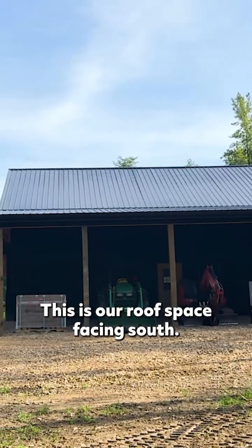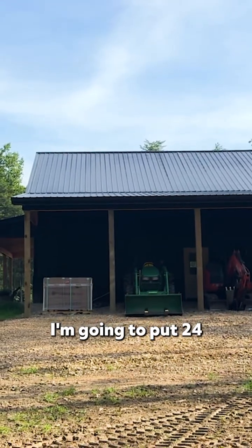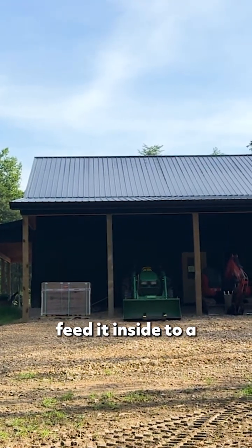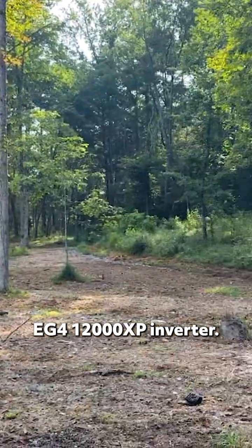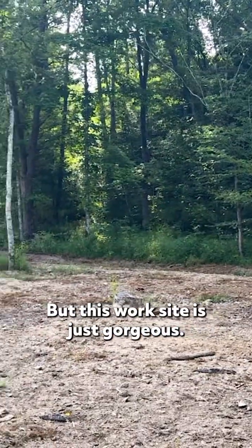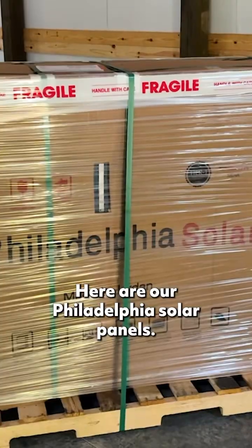This is our roof space facing south — great metal roof. I'm going to put 24 solar panels on the roof and feed it inside to an EG4 12000XP inverter. This worksite is just gorgeous; this customer picked an amazing spot.